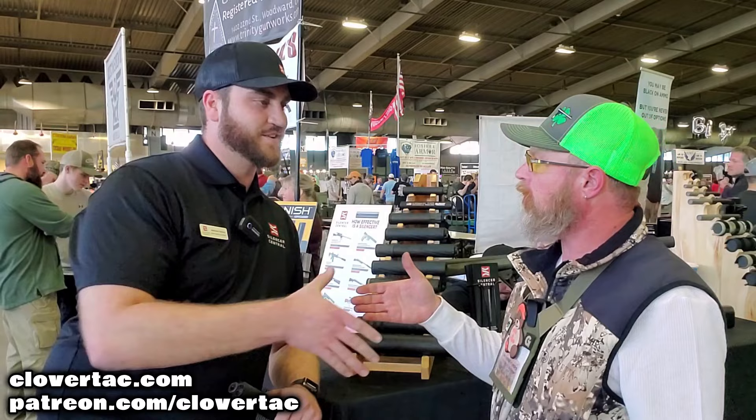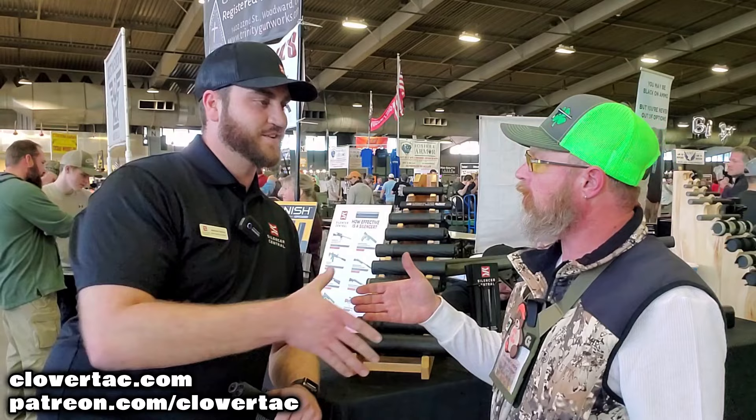Well Matt, thanks for spending the time with us, we appreciate it. If you're out there and you want to check out more from the show, you can click on some of these videos here. As for this one, thanks for hanging out, thanks for watching, and until next time.